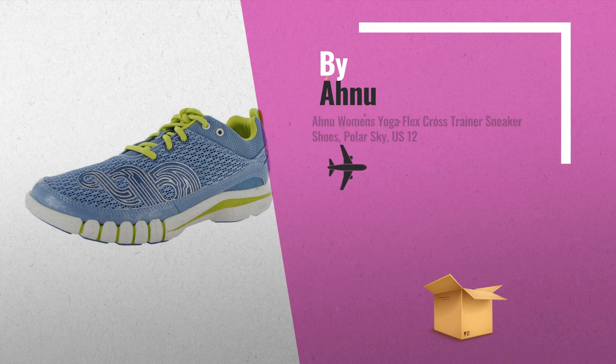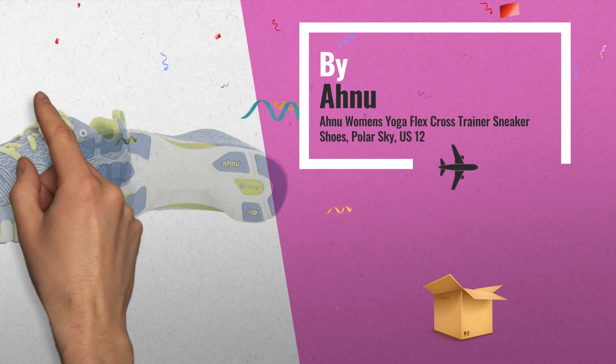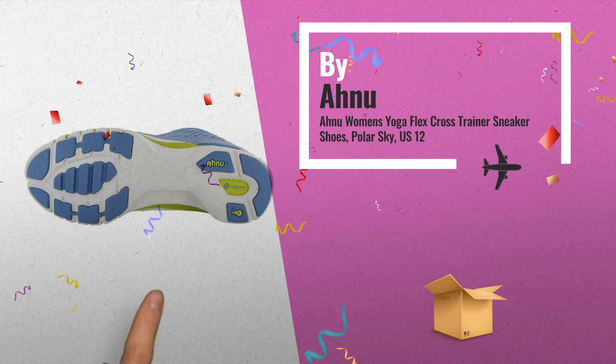Number 1: Women's Yoga Flex Cross Trainer Sneaker Shoes. Air Mesh Upper provides comfort and breathability.